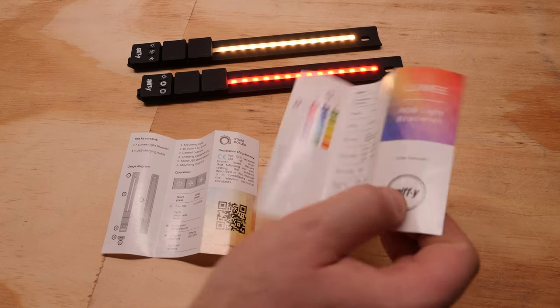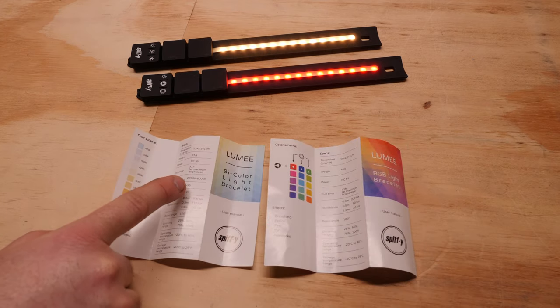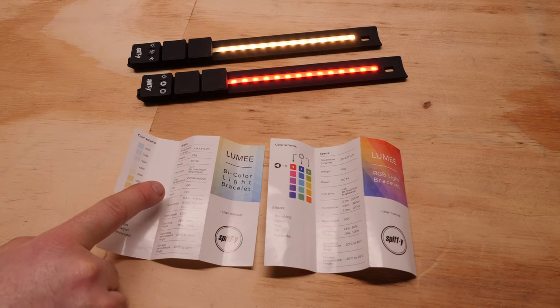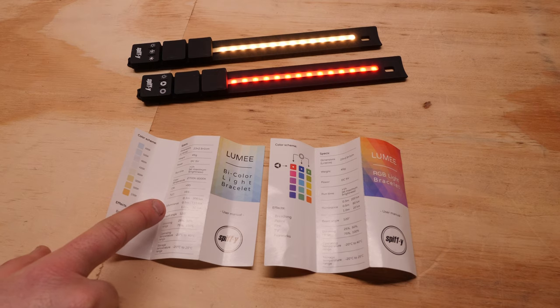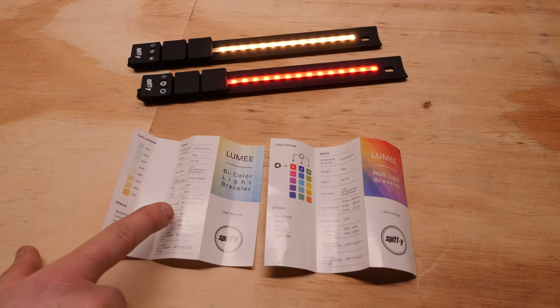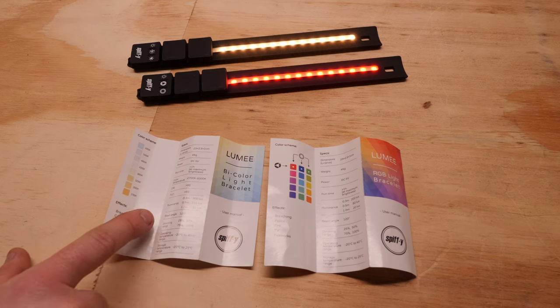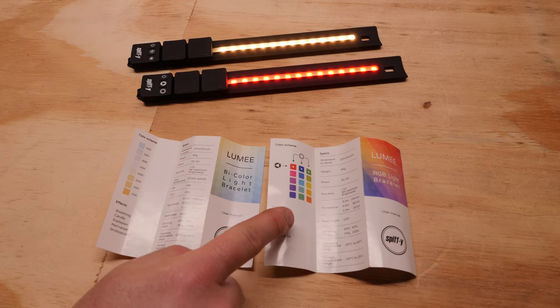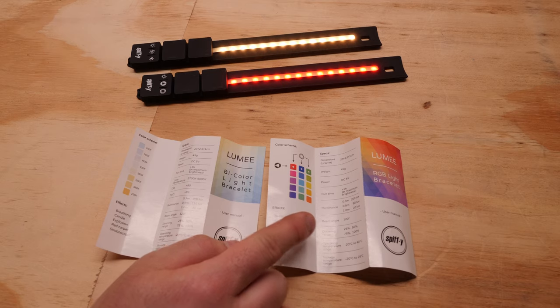The small manual gives all the information you need. The bi-color version goes from 2700 to 6000K, the CRI is greater than 95. The luminance is 300 lux at 0.3 meters and 30 lux at 1 meter. The beam angle is 120 degrees. The RGB version is 200 lux at 0.3 meters and 20 lux at 1 meter, also with a 120-degree beam angle.